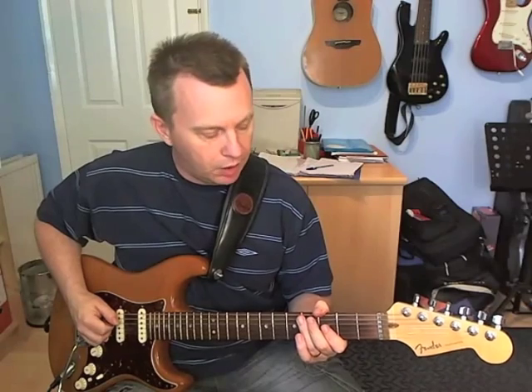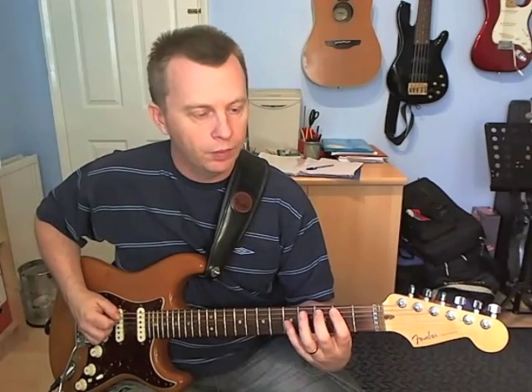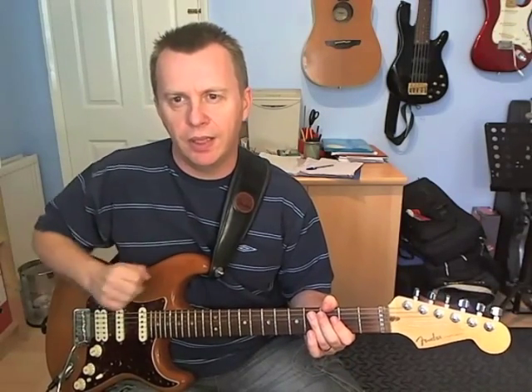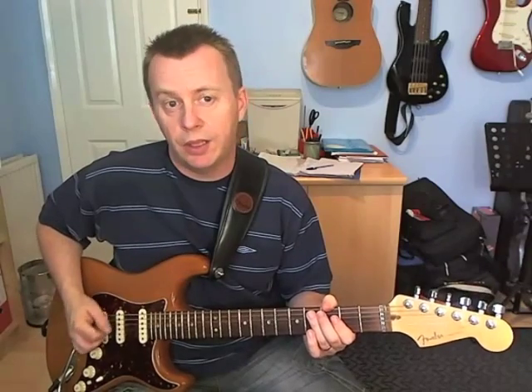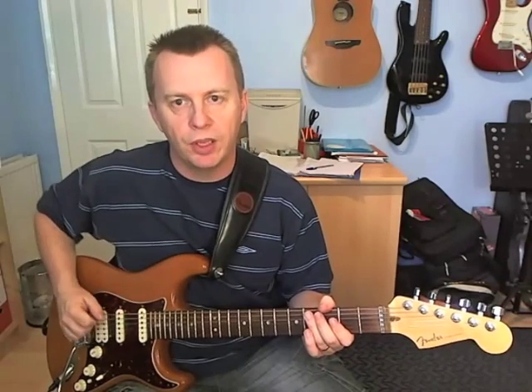The pickup starts like this. On the A string we're just going to play 2-3-4. That's on the last 3 16th notes of beat 4. I actually start with an upstroke — you can do it any way you like, but that's the way I do it. It kind of helps me to lock in with the timing.